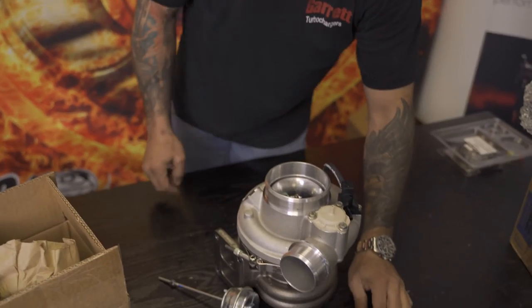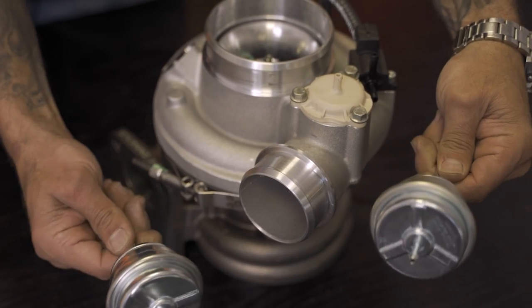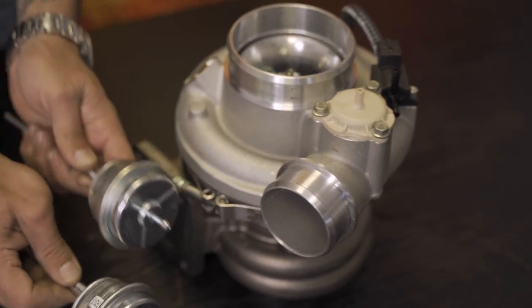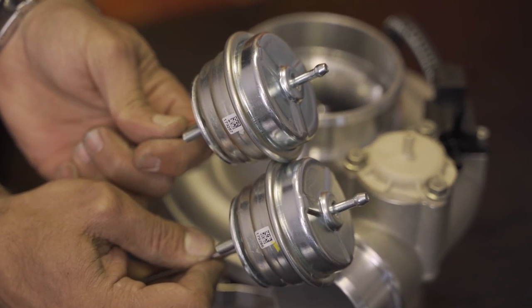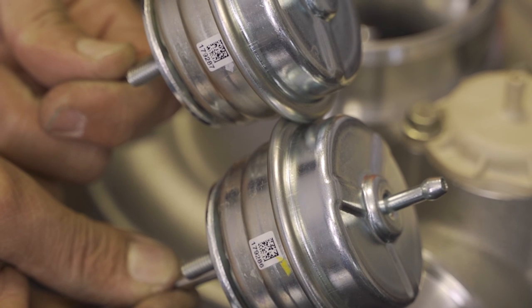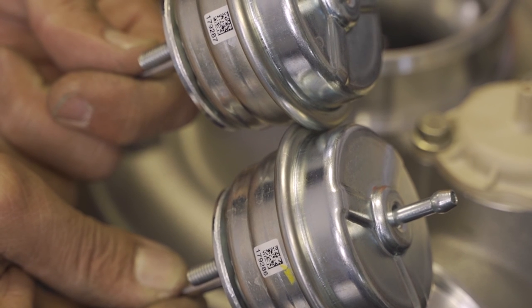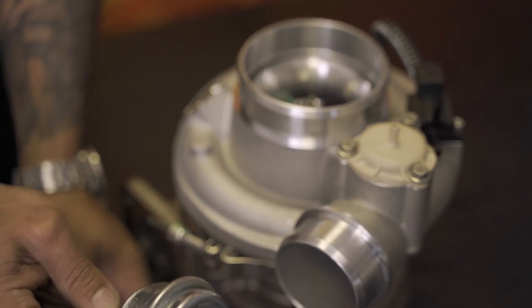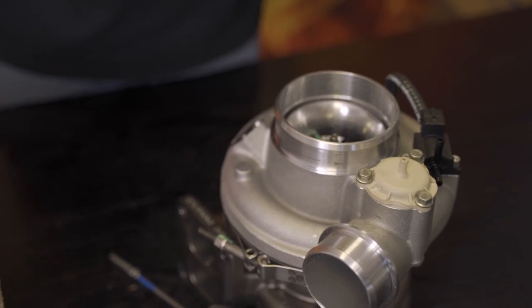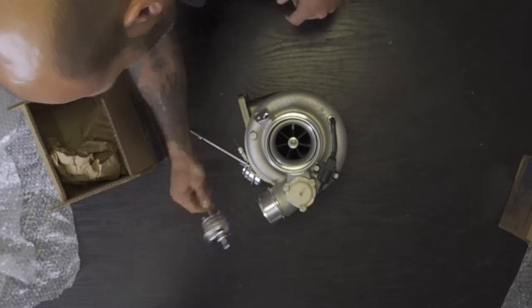On the table we've got two different actuators — one medium boost and one high boost. How you tell the difference: look at the little labels or stickers. One has a yellow dot and the other has a gray dot. The gray dot is the high boost actuator and the yellow dot is the medium boost actuator. If you didn't have a flow bench or gauge to check with, you can just pull on them — the high boost is harder to pull than the medium boost.